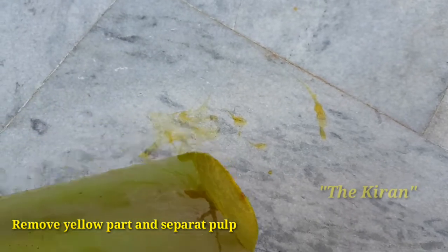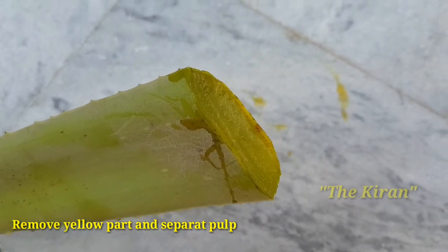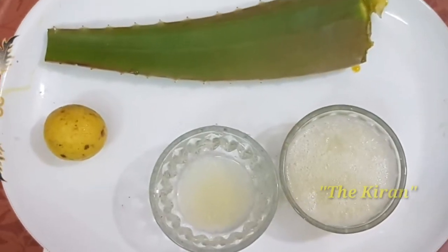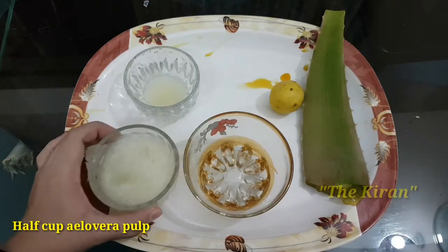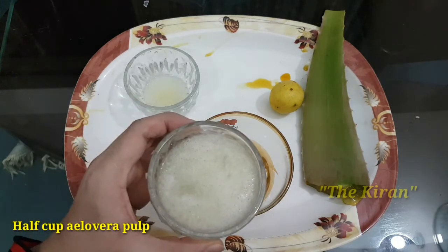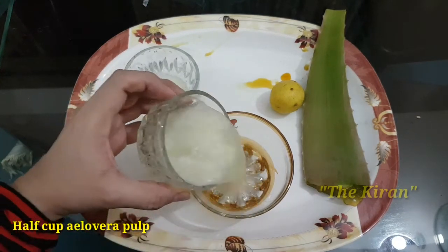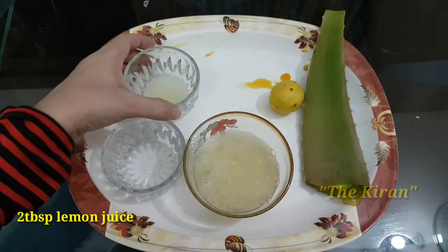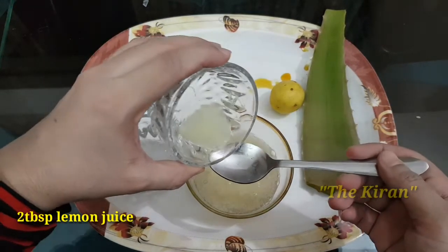Here we take an aloe vera leaf and discard its yellow part, because it's not good for skin and hair. For the hair mask, we take half a cup of aloe vera gel and two tablespoons of lemon juice.